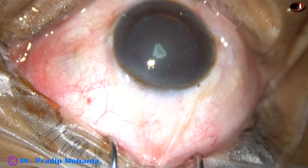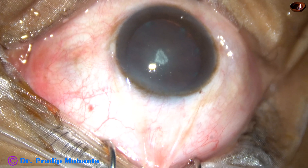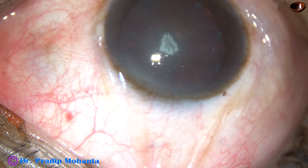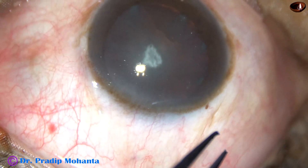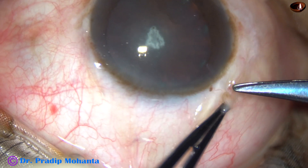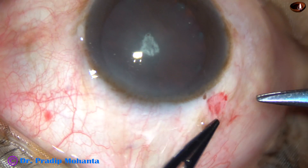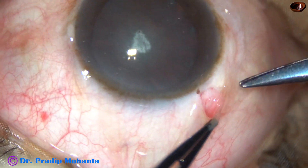Now, after placing the superior rectus bridal suture, the next step is peritomy. Conjunctival peritomy is done for about 3 o'clock hours or 2.5 o'clock hours, from 11 o'clock to 1 o'clock — about 2 o'clock hours.